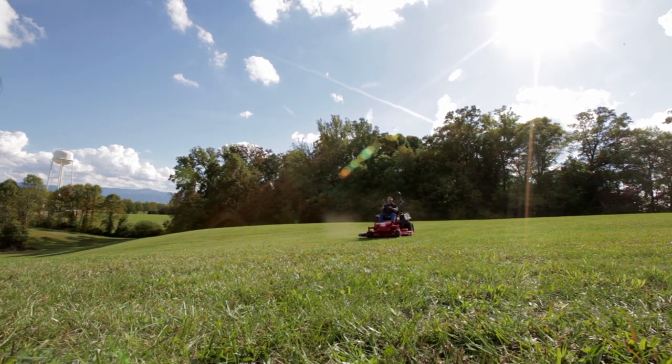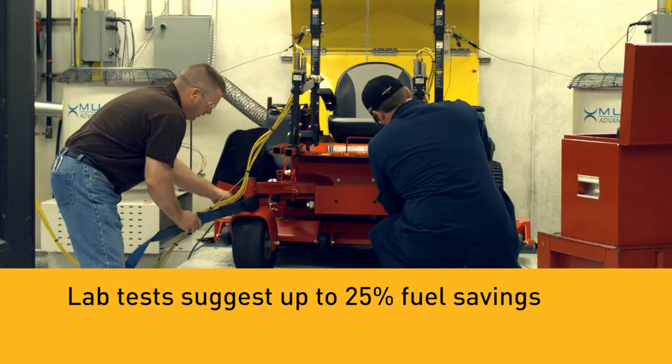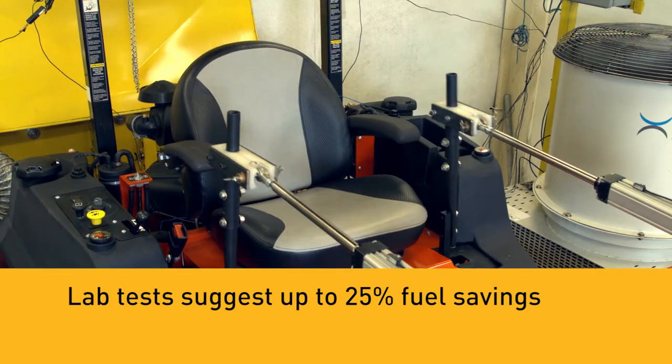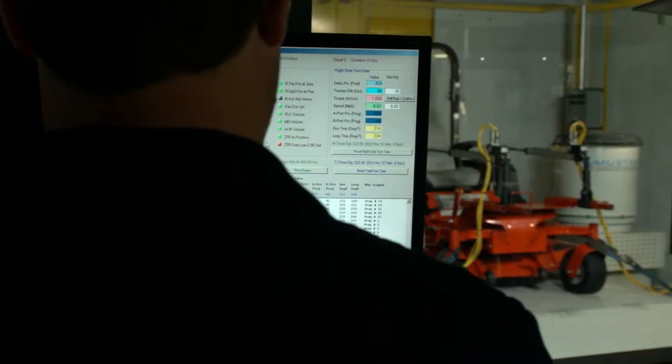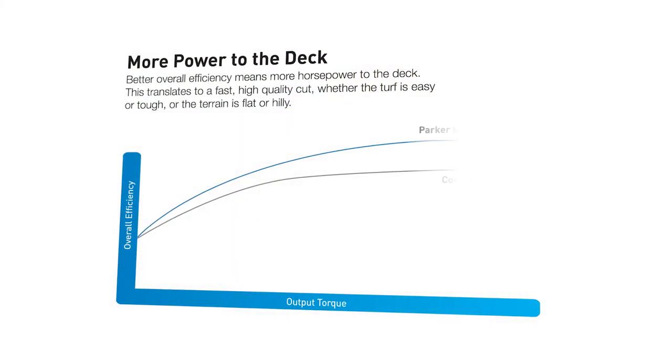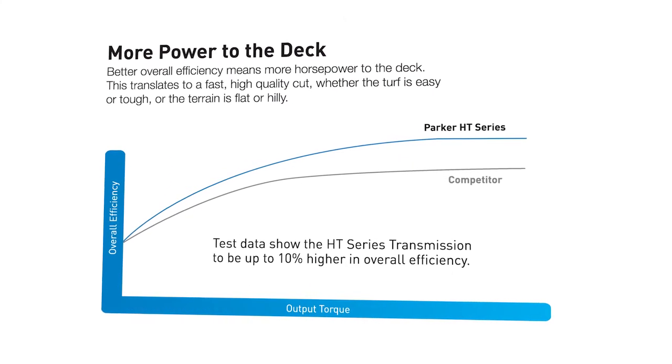The HT Series transmission is engineered for efficient fuel use. Laboratory fuel consumption tests suggest a 25% fuel savings over competitive propulsion systems. Of course, lab tests are typically different than real-world experience. But even if the savings were only 10%, it is still a significant amount and worth considering.